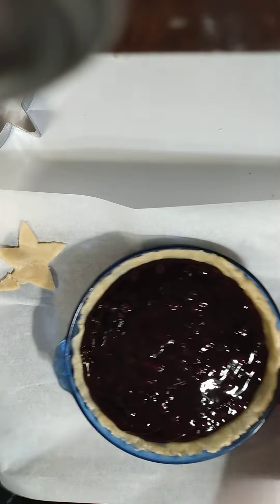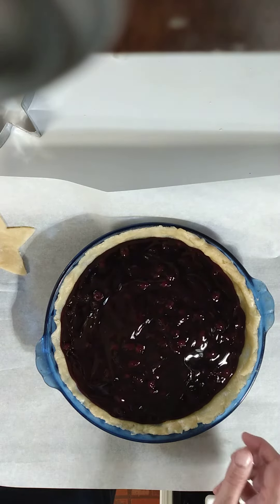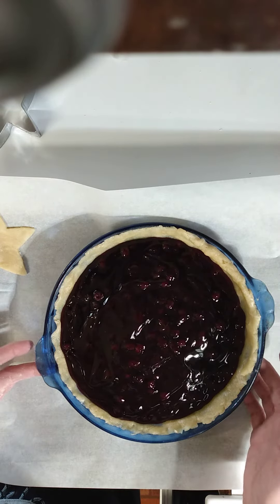Okay, so we have our pie here. Now, with fruit pies, they will explode and it will come up through the vent — that's kind of how you know it's finished. That, and you can smell it. It smells wonderful.